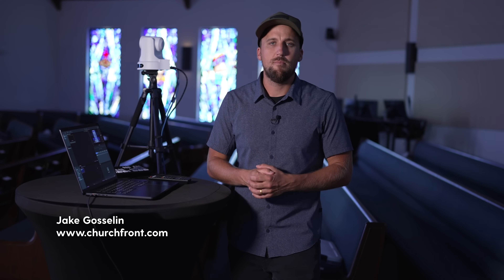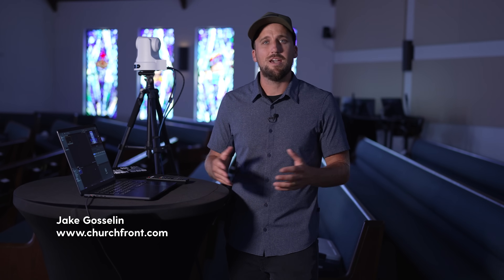My name is Jake Gosselin with churchfront.com, helping you lead gospel-centered and tech-savvy worship. Be sure to check out all of our resources down below this video, including our free Churchfront Toolkit, where I'll be linking a lot of the items that I'll be covering in this video.